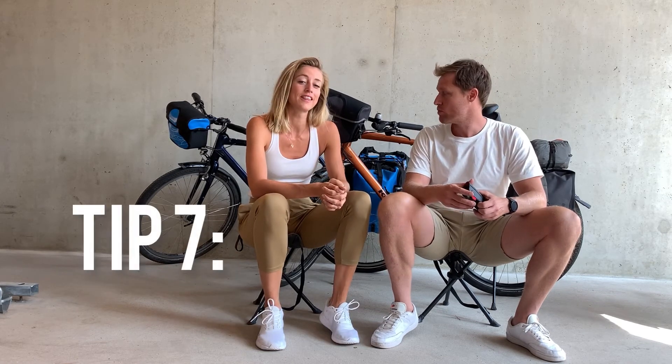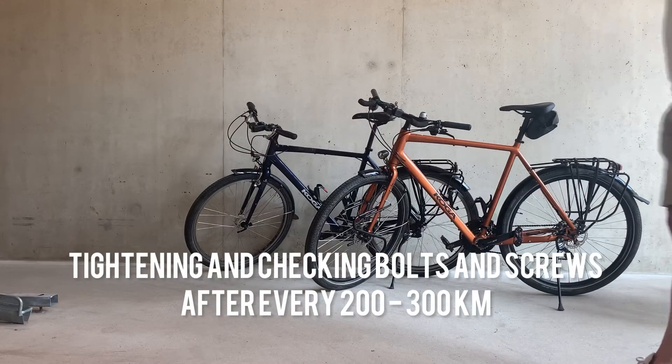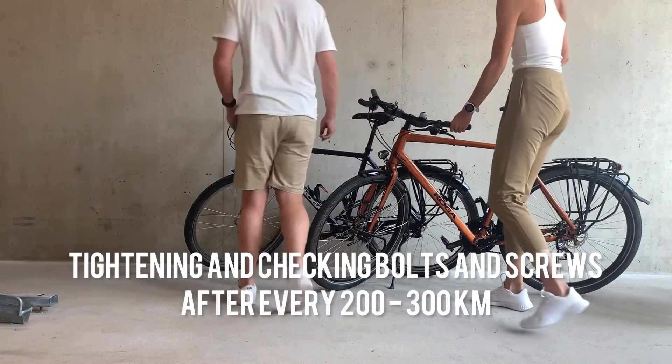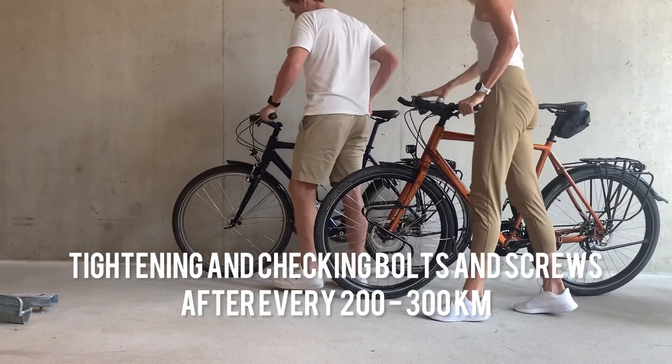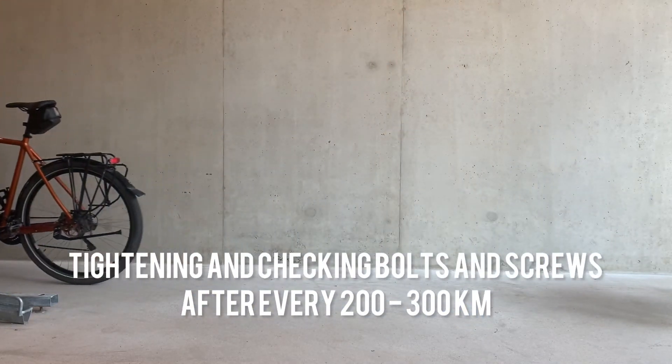You need to be putting oil on your bike chain every 500 kilometers. Last but not least, when you're doing long distances with a lot of weight, I'd recommend tightening bolts and screws every 200-300 kilometers — just give it a quick once over. It's also a good way to get familiar with your bike.